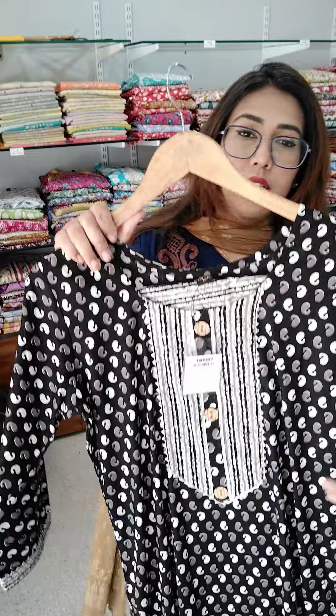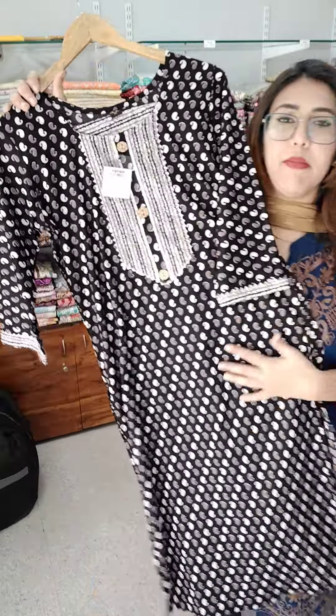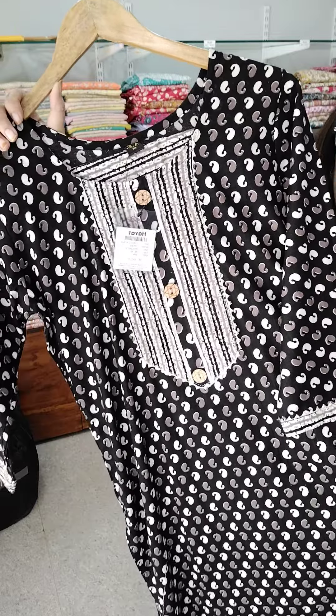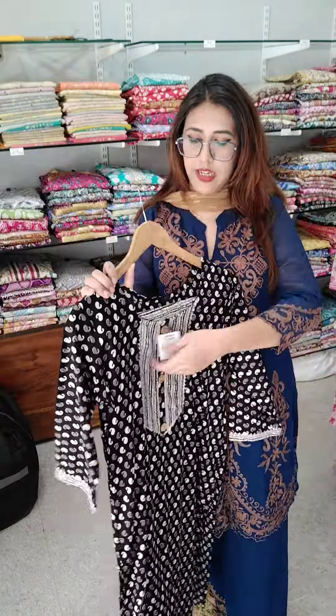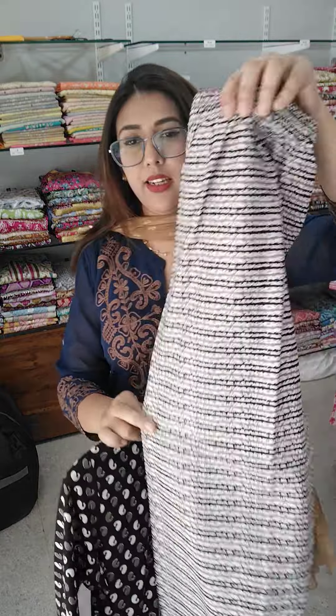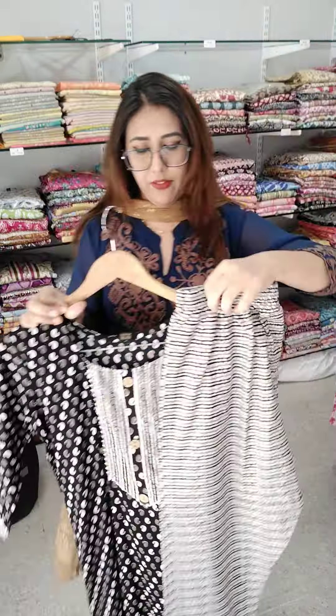This one is a similar article, available only in medium. This one is ₹399 — only in medium for ₹399.